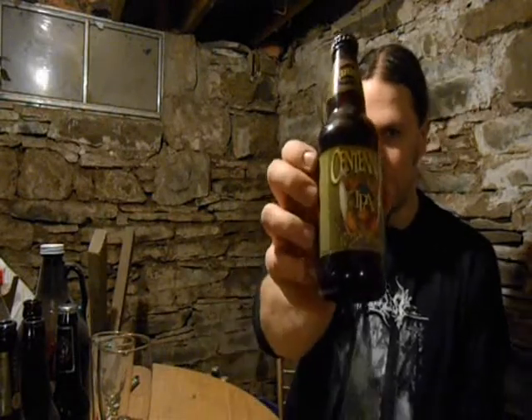Hello! This is Paul from PA Brew News and we're going to be doing Founders Centennial IPA today. This comes in at 7.2% alcohol by volume and it's 65 IBUs. It's dry hopped and unfiltered.